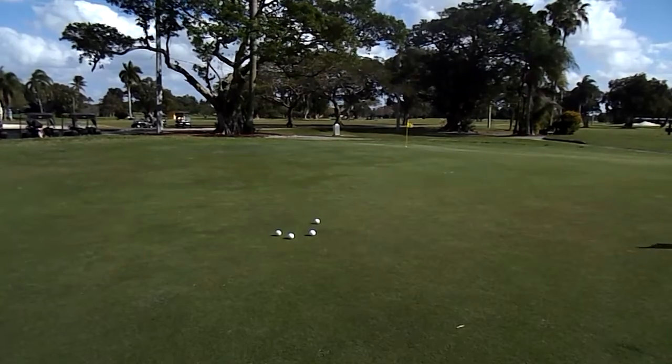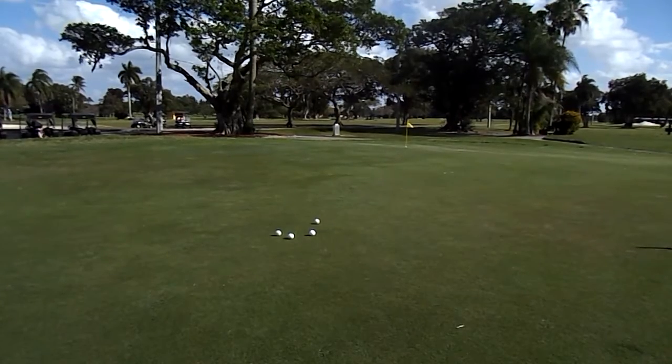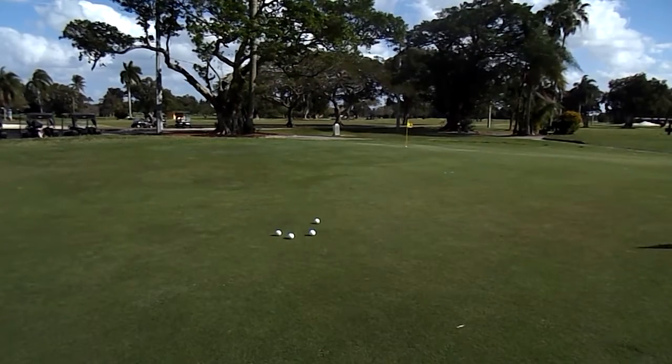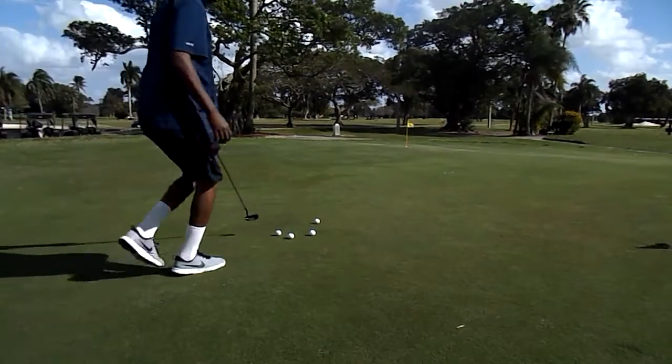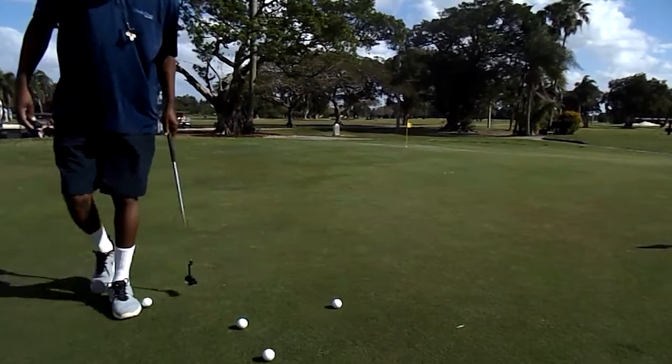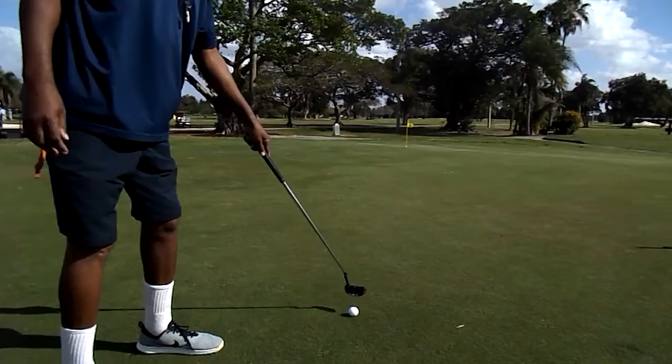I want to watch how this ball turns. The ball is on a hill and it slopes around. You got to hit the ball just right. This putt is an opportunity to grab way up there. Here we go.